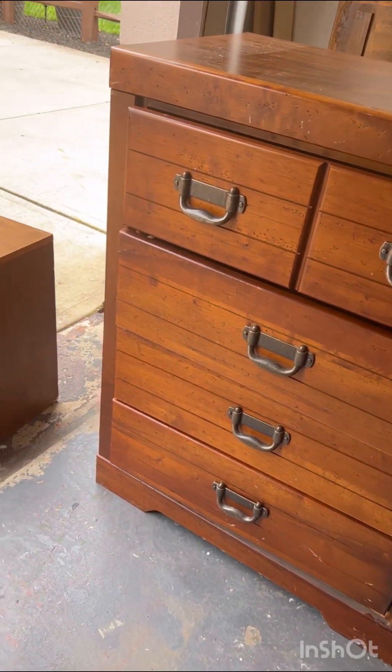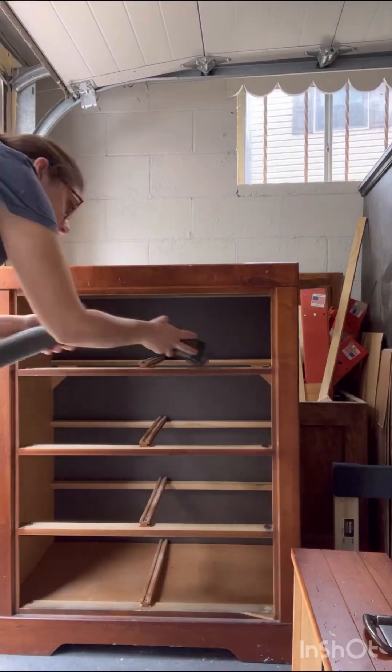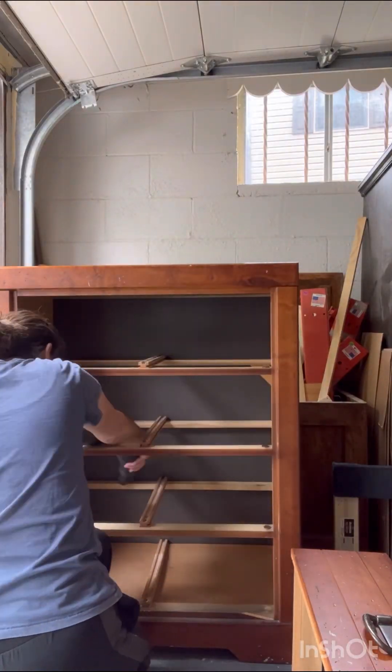I picked up this chunky, funky-looking dresser and nightstand set off of Facebook Marketplace for free and brought it home to give it a furniture flip.